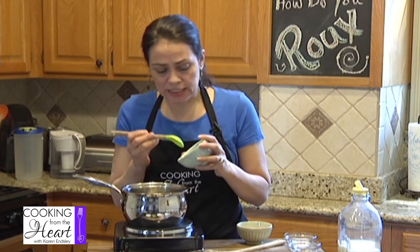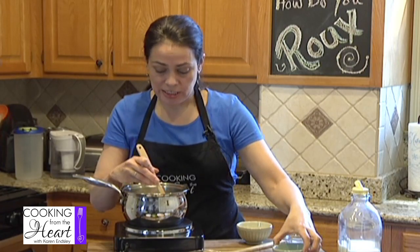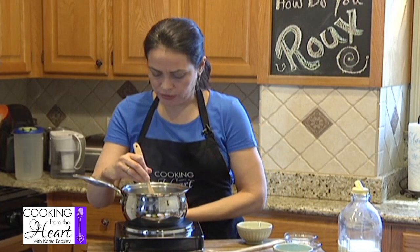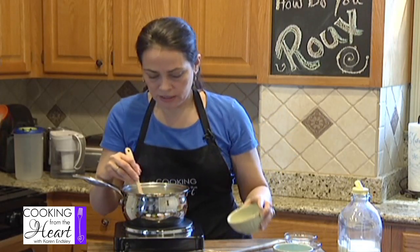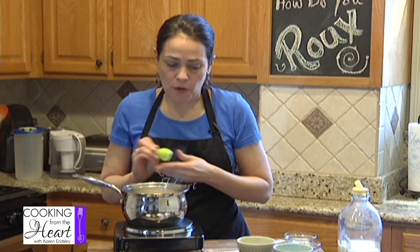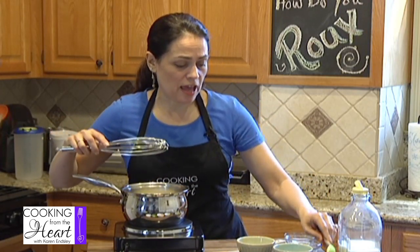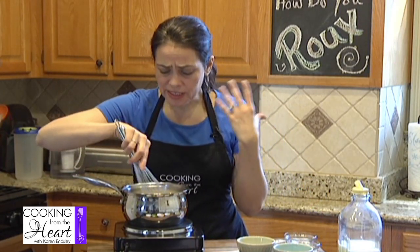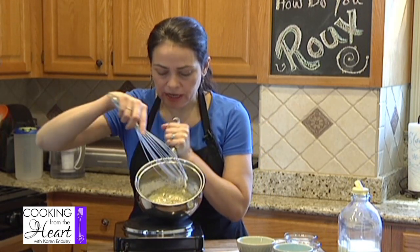A roux is basically something used to thicken liquids, and you can use it for so many different things. I'm going to turn that down a little bit. Let me dump my flour in there and get those things going. The reason I like to put them in together is because I really want to make sure that raw flour is cooked out - that raw flour flavor. So I'm just kind of mixing them together.